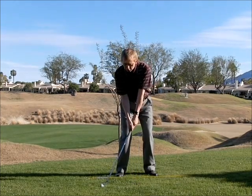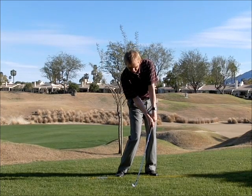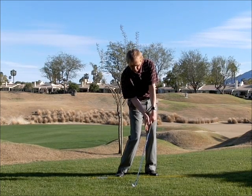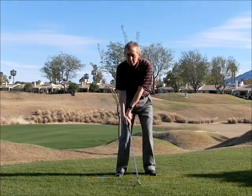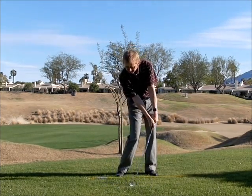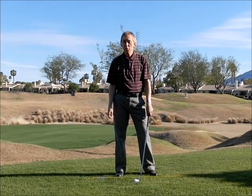If you look at any good PGA Tour player when they hit the ball, the hands are leading and that right elbow is still slightly bent — this hand is flat and this is bent. That is where we want to be. This is the bad position, this is the good one. If you work on that, it will really help your game.